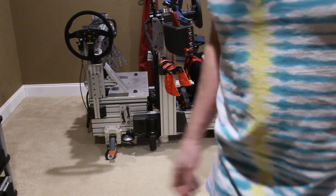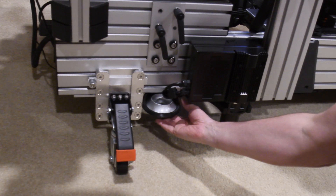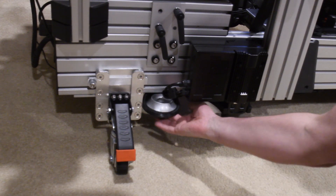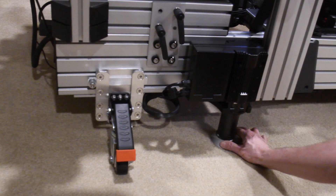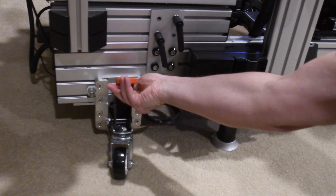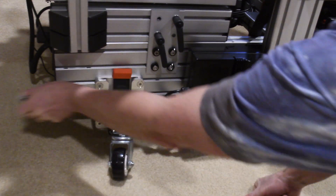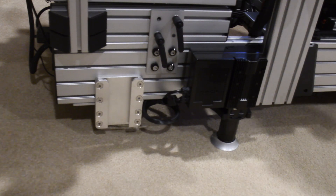Here's a close-up of how it works. There's a 3D printed foot holder to keep things convenient, so I can just pop out the D-Box 5 foot, put it underneath, drop it down, and then pull out and take out the retractable caster. It's pretty simple.